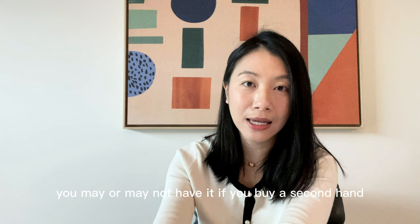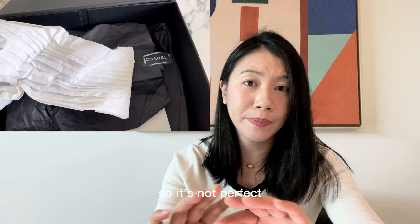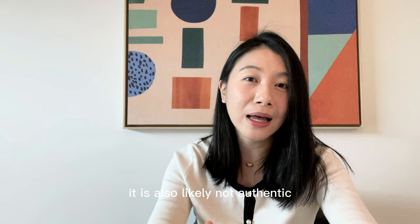The last item — which you may or may not have if you buy secondhand — is the tissue paper. Chanel's tissue paper is hand-folded by SAs so it's not perfect. If you see tissue paper that is perfectly folded and the material is very hard and stiff, it is likely not authentic.